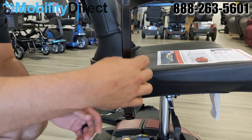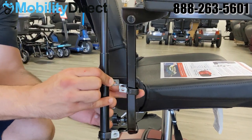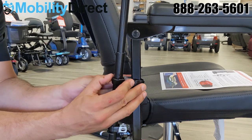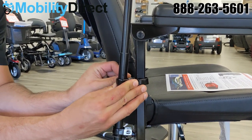Once you put those two clips around the armrest rails — the square tubing rails — you would then get the back brace that would connect to that mounting bracket. You would need to detach the nut and the bolt and then reattach it through the holes.